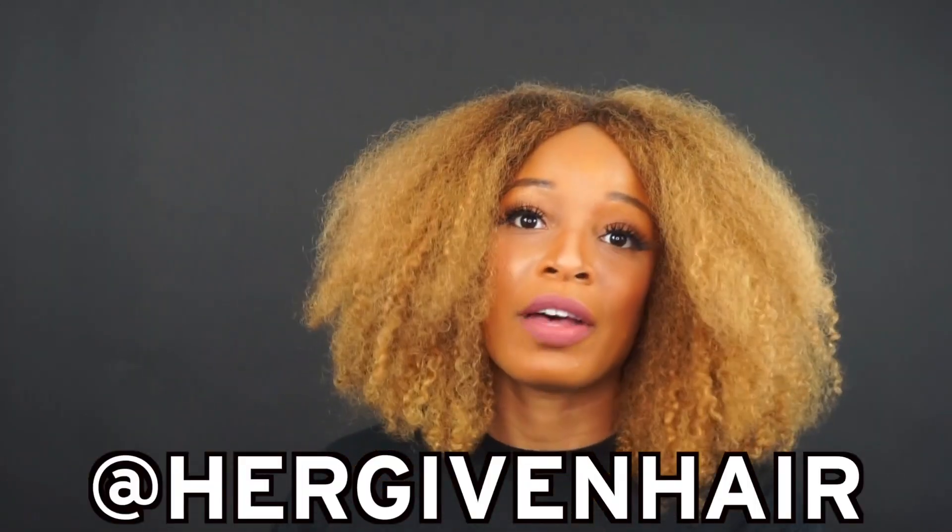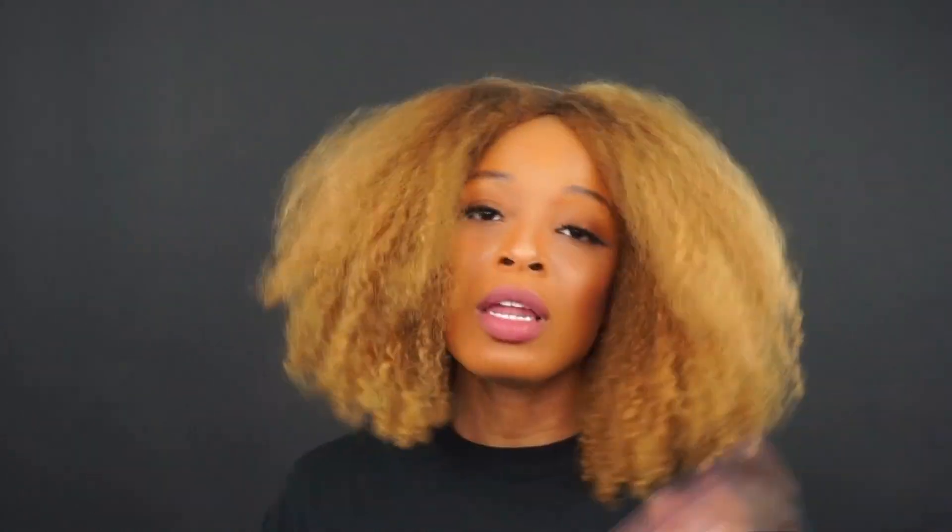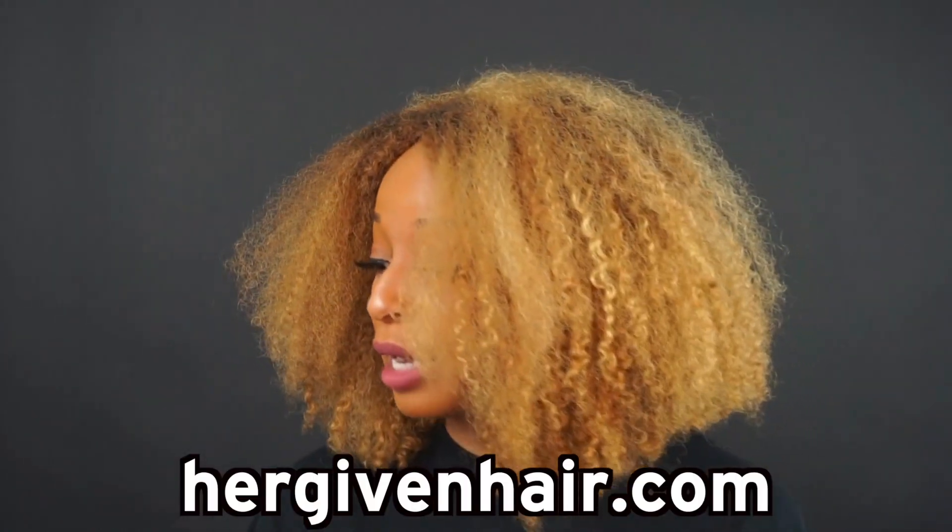Thank you, Her Given Hair! If you want to check them out, they're on Facebook, Instagram — that's actually where I found them — YouTube, and Snapchat. And of course they have a website: hergivenhair.com. Hope you enjoyed, hope this was useful, and I'll catch you next time!